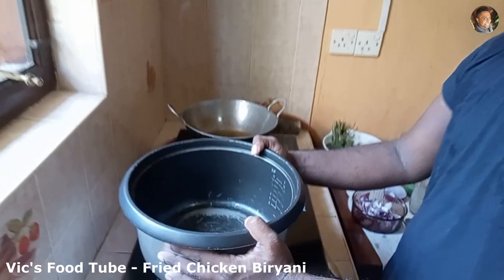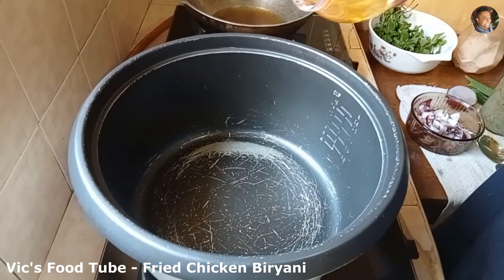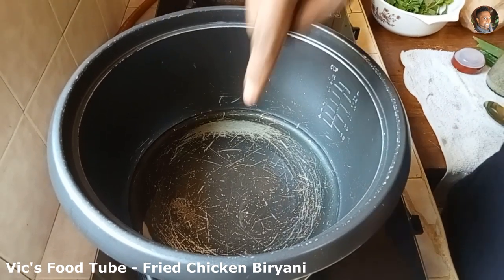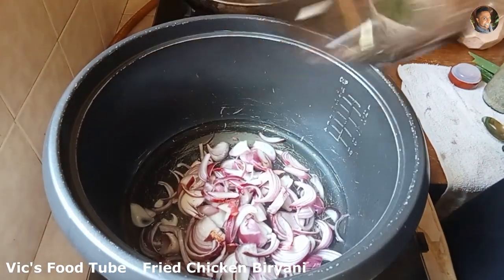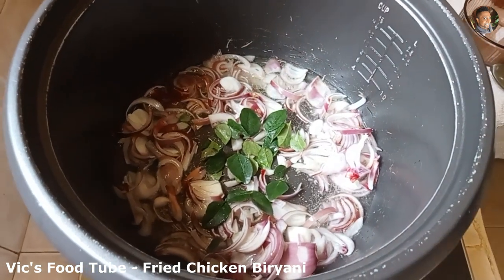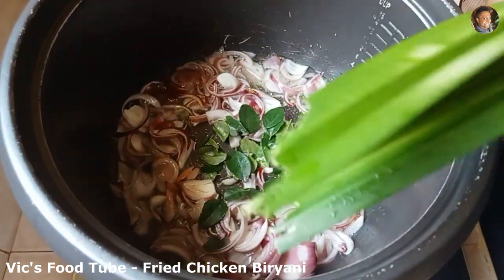Step two is making the rice in the rice cooker. Place the rice cooker pan onto the stove and add about three to four tablespoons of oil. Once the oil heats up, add 200 grams of sliced onions. Add a few curry leaves and some pandan leaves — also called rampe — which gives a good flavor to the rice.